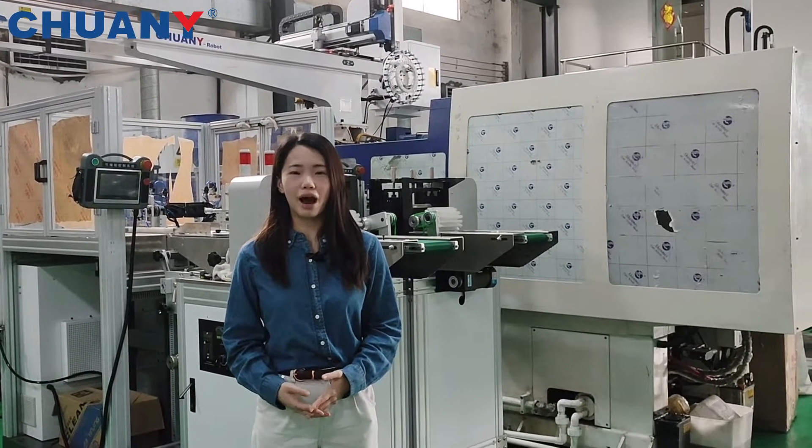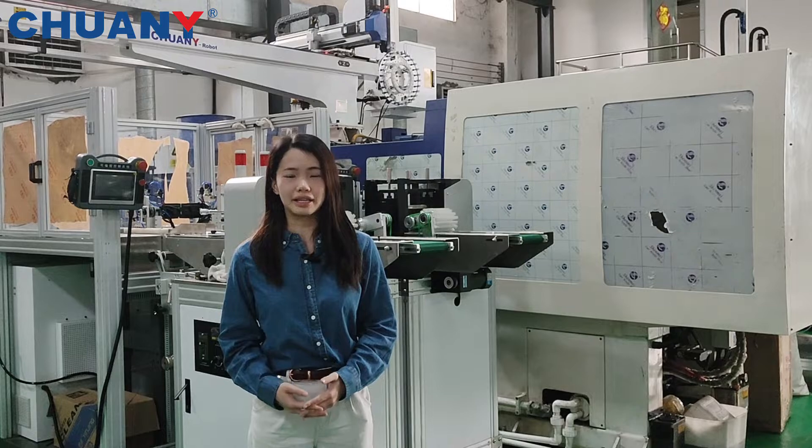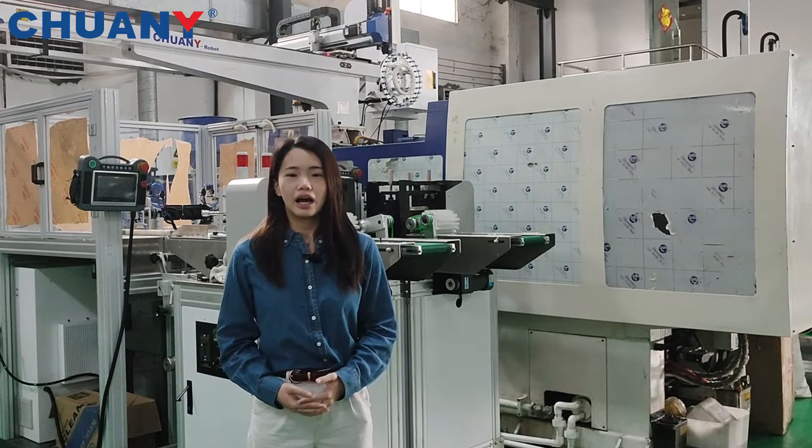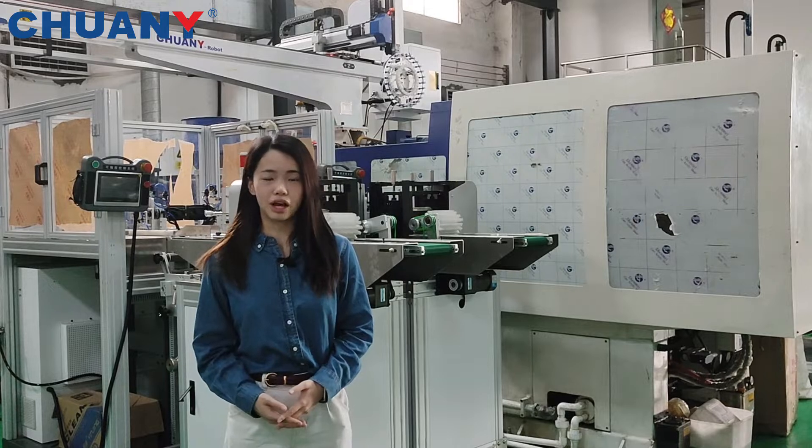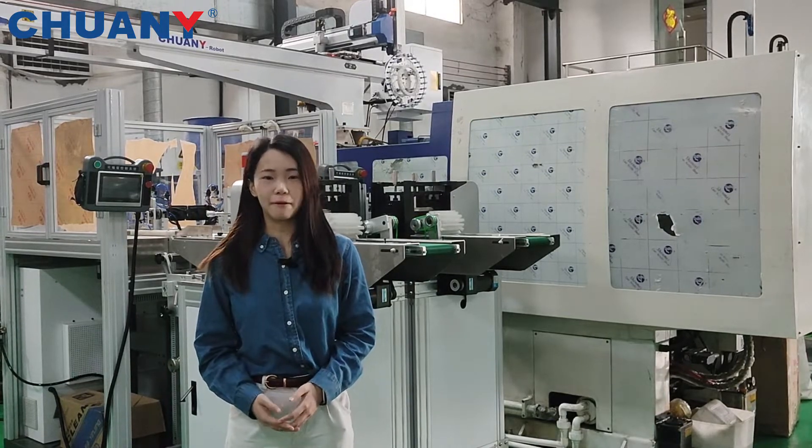Today I am going to show you our turnkey solution for the disposable industry. Behind me is our integrated solution for the disposable cutlery, and there are four parts.